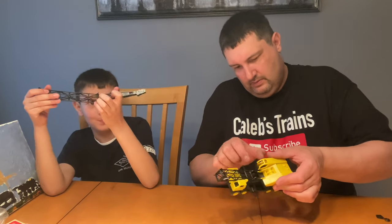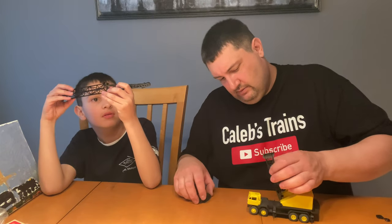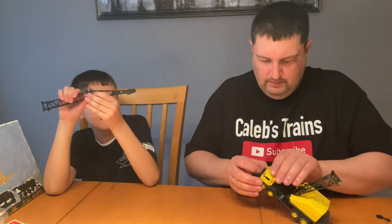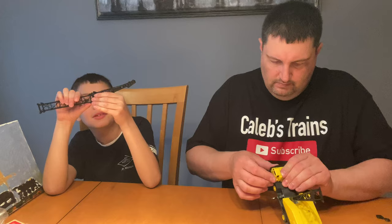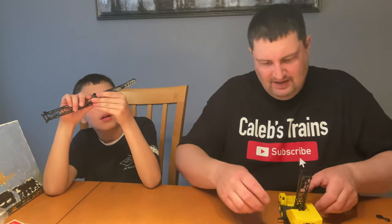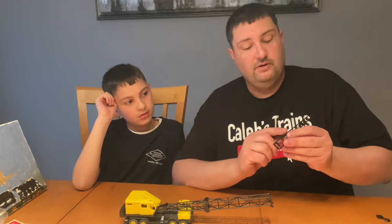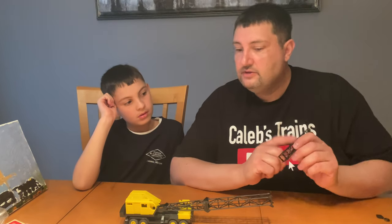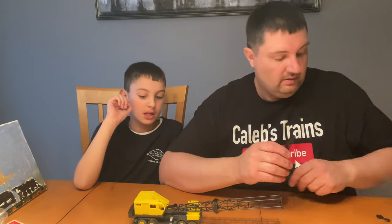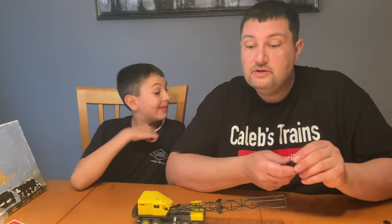Look at that — I want to see if the grill actually stays in. Grill, will you please stay in? All right! And look — it says 'P&H' on it! That's the brand of cranes — it's a company that builds cranes. Pretty cool detail, I didn't even know what that meant. Sorry Lionel — you're top-notch, always knew that.